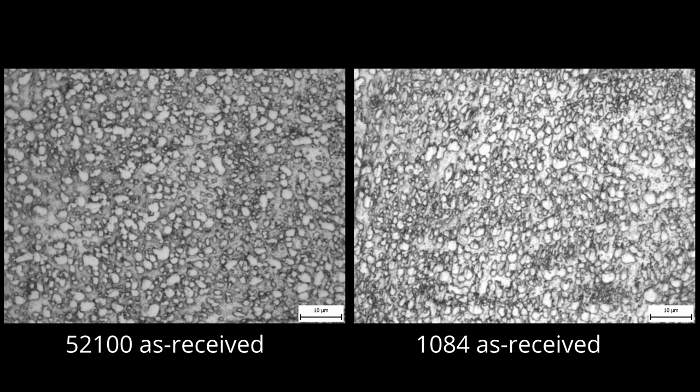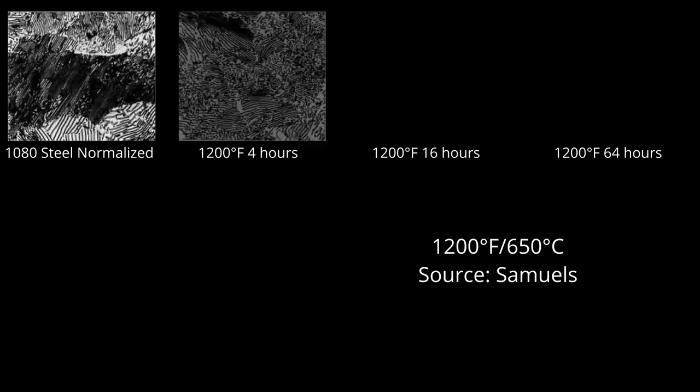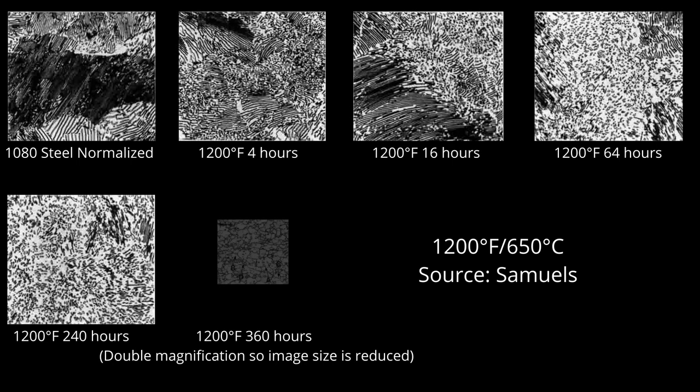Pearlite can be relatively soft but it does not machine as well as round carbides. Therefore, from the manufacturer, steel almost always comes in the spheroidized annealed condition. This is the softest and most machinable condition steel can be in. If we heat normalized pearlitic steel to a temperature just below the austenite transformation, also called the critical temperature, the steel will spontaneously spheroidize the pearlite. However, pearlite is already a relatively stable structure so this process can take many, many hours. This is called a subcritical anneal and I don't generally recommend annealing in this way.